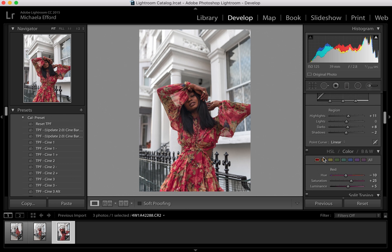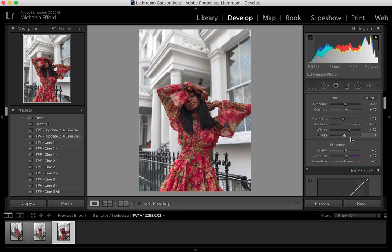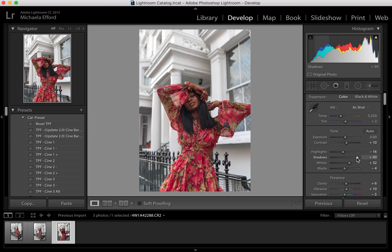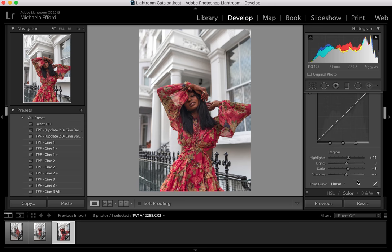I'm going to go back to the colours and bring them up a little bit more again. When you copy and paste settings, if it's not exactly the same photo you won't get the same kind of effect. I think that's way better, and then I'll bring up the shadows a bit more. And I think that's it.